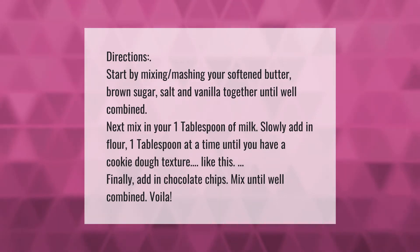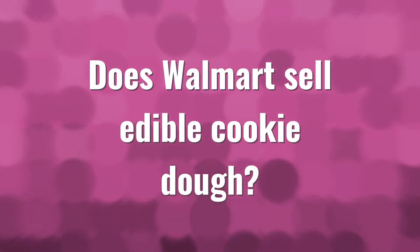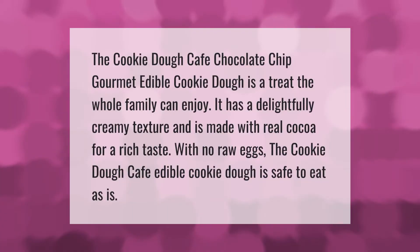Start by mixing and mashing your softened butter, brown sugar, salt, and vanilla together until well combined. Next, mix in your one tablespoon of milk. Slowly add in flour one tablespoon at a time until you have a cookie dough texture like this. Finally, add in chocolate chips and mix until well combined.